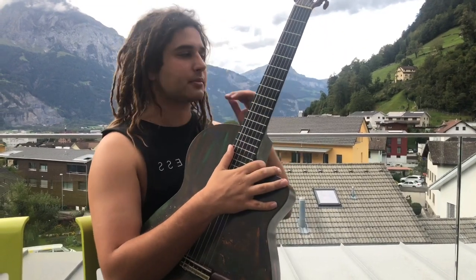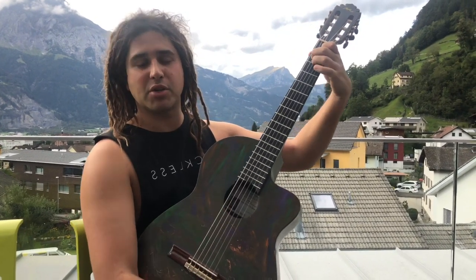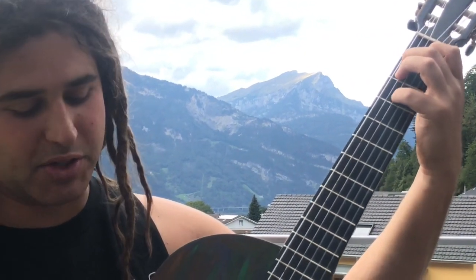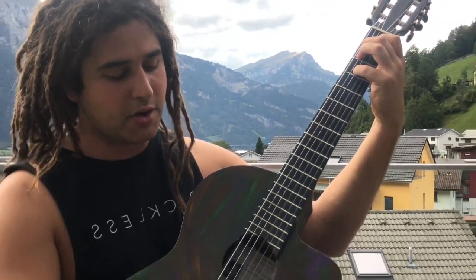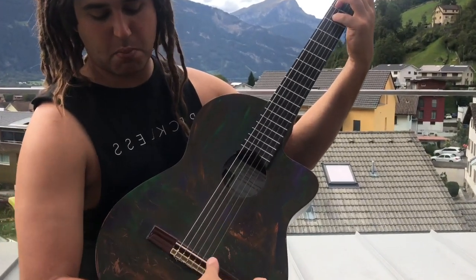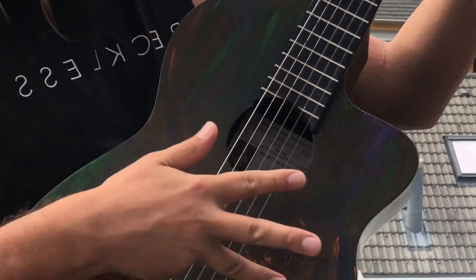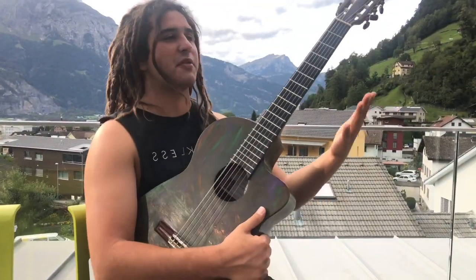Nice and slow — we're starting with the most flamenco of all chords, the big E major chord. Variation number one: you can bring your pinky into the third fret of the D string to make it sound real Spanish. That open second and third string is the interesting note. You can play with your fingernail or play close to the bridge. You can also rake — I have one slightly long fingernail for that.